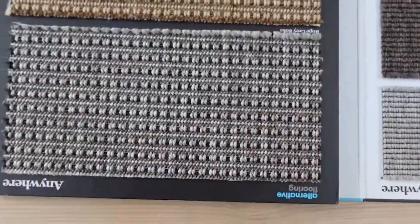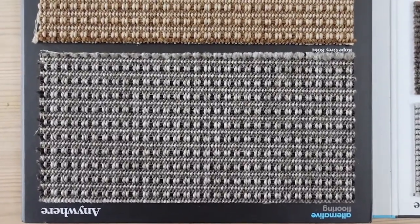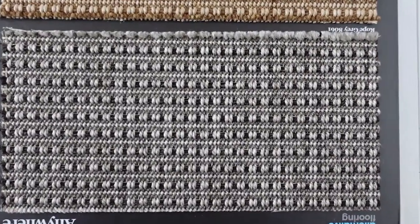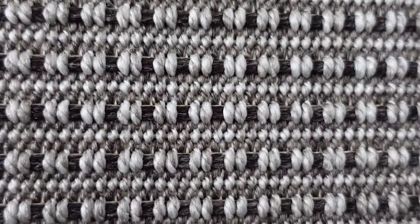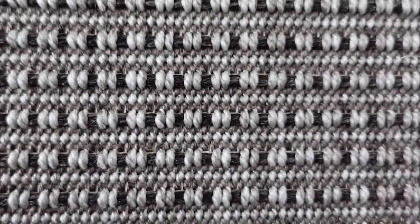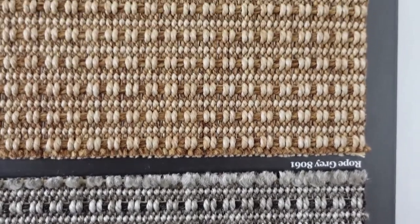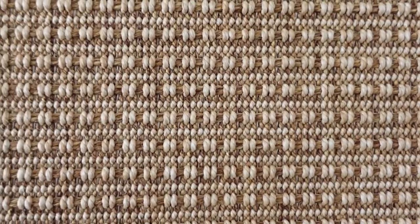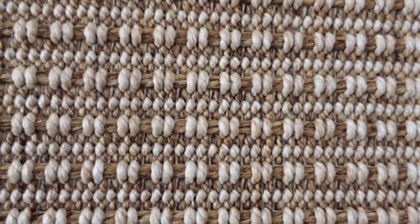Let's have a look here — this is Rope, this is the Anywhere Rope. This is a very natural color; it really does look like sisal.